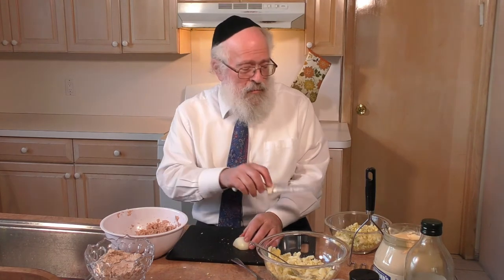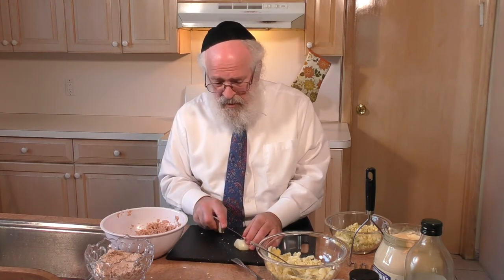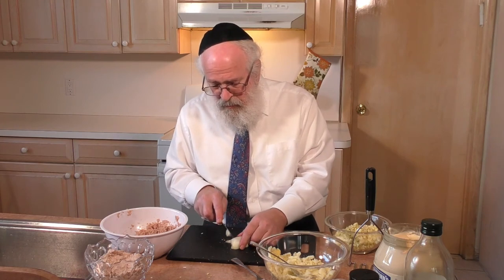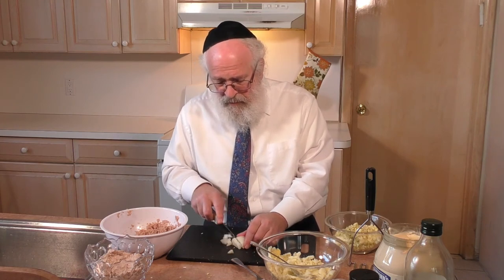We want to add onions. As we said, we're not supposed to do something similar to tochein, to grinding. So while when we made the egg salad during the week we were able to dice the onion very finely into small pieces, on Shabbos we're going to have the pieces a little bit bigger than they were during the week. You'll see this will be a difference in the final product — the onions are not diced as finely, as small, as they were during the week.